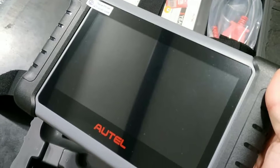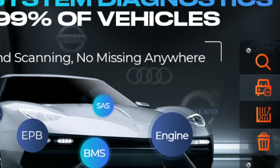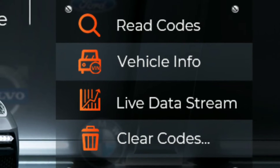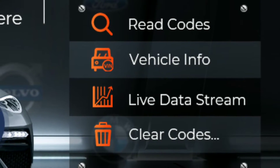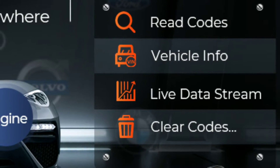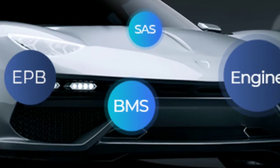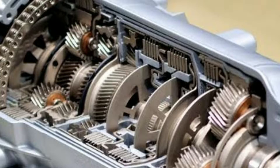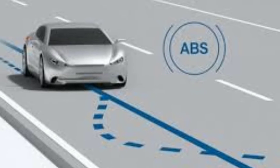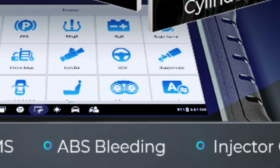With the Autel Maxipro MP808S, you gain access to a wide range of diagnostic capabilities. It can perform comprehensive system scans, read and clear trouble codes, view live data streams, and even perform active tests. You can diagnose and troubleshoot issues with the engine, transmission, ABS, SRS, and more. It's like having a professional workshop in your hands.